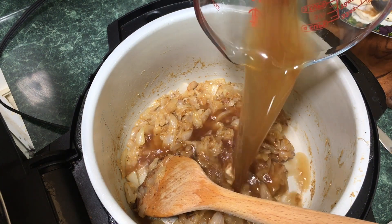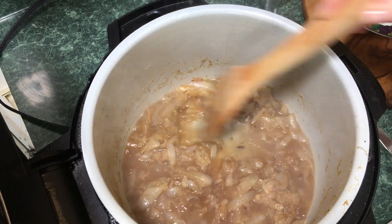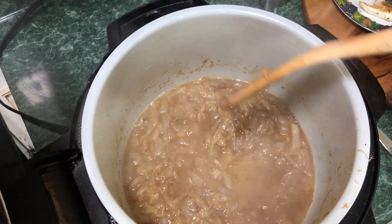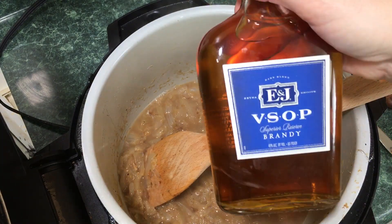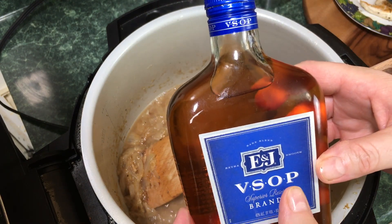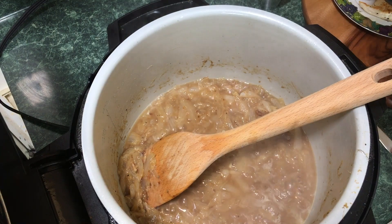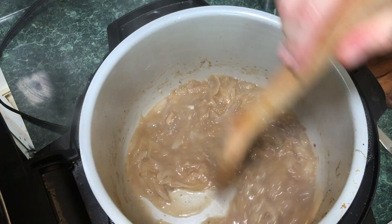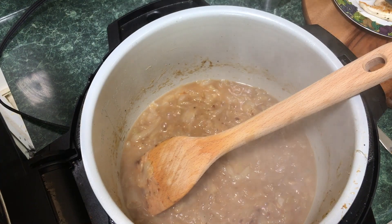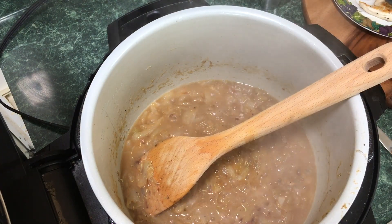Add one cup of beef broth and deglaze the pan, then bring it up to a boil. Now for the secret ingredient that gives this an extra depth of flavor — if you have Cognac use it, but this is a VSOP brandy. Add just a little bit; boiling it will cook the alcohol off but leave terrific flavor. Then add about a quarter teaspoon of thyme, pinch it between your fingers, and lower the heat down to medium.